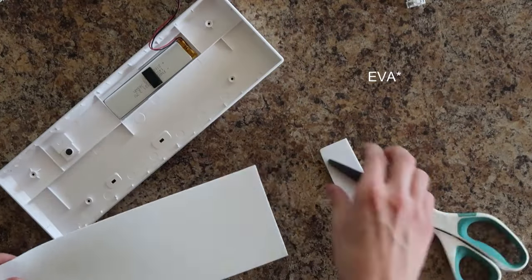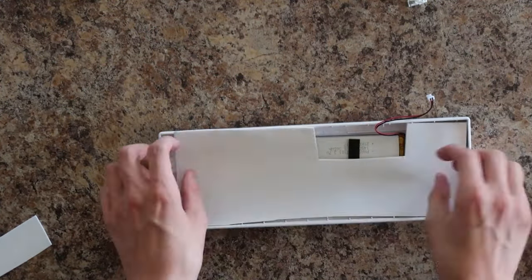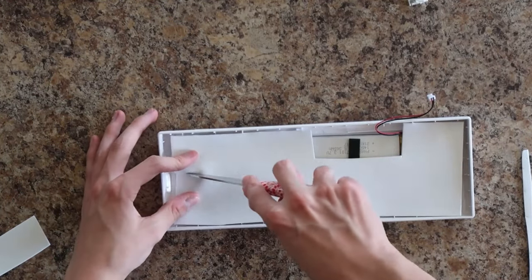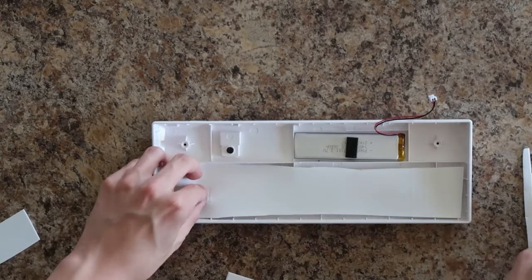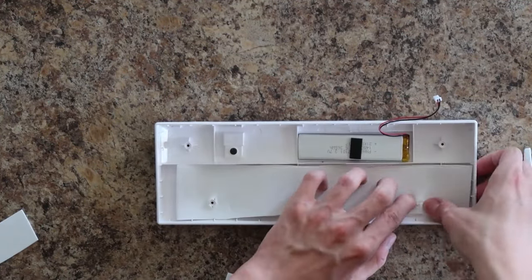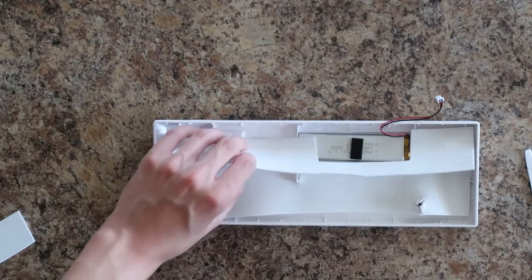After that, I got the EVA foam and cut it to size. This was actually kind of tough, weirdly. I had to make sure I cut holes over where the screws go in and make sure none of the foam was weirdly sticking up. This foam is used to prevent the hollowness that some keyboards have — I can't really explain it, but it makes a keyboard sound better.